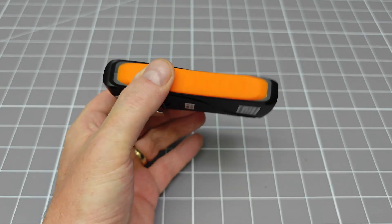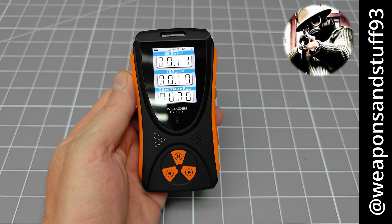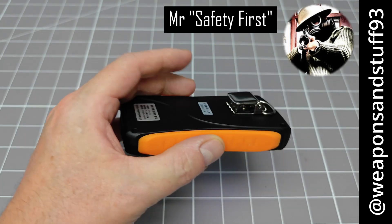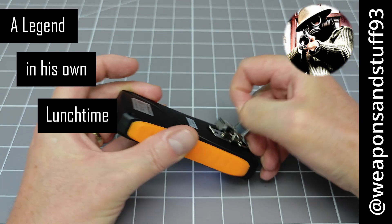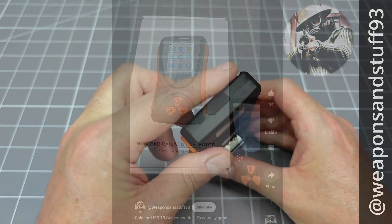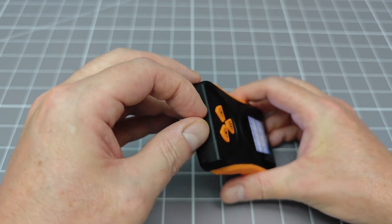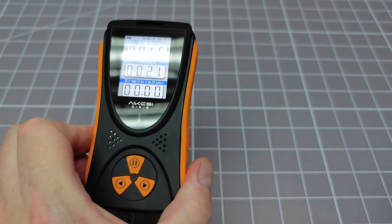I got my inside information from none other than Weapons and Stuff 93 — a veritable goldmine of information on experimental safety procedures, and a man who has become a legend in his own lunchtime. So there is now actually a genuinely good cheap Chinese Geiger counter — so it's this model? If this chap says it's good, then I'm sure it must be fantastic. But let's give it a quick test, just for fun.